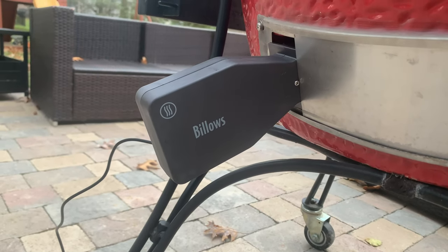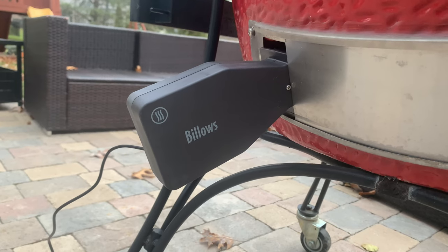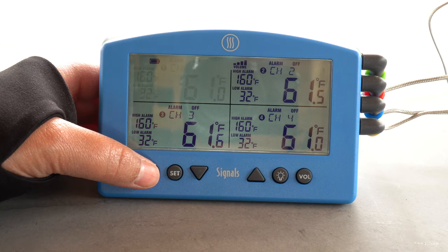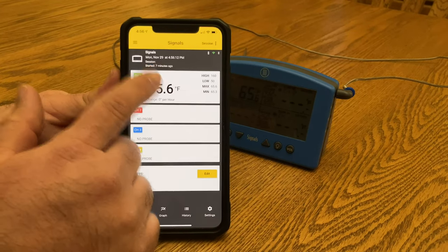Here are a couple of questions we've gotten from visitors to the lab in the last few months. Will the Signals and the Billows fan start a charcoal grill? Yes — as long as you put a fire starter in your coals and give it a few minutes to catch, this unit with the Billows will bring a grill up to temperature and manage it through a cook. Others wanted to know if the Signals was easy to program. There are two ways to use it: manually with the buttons on the unit, or through the app available on both Android and Apple. The app makes everything easier since it's touchscreen, though the buttons aren't difficult once you get the hang of it. ThermaWorks has a two-year warranty on this product.